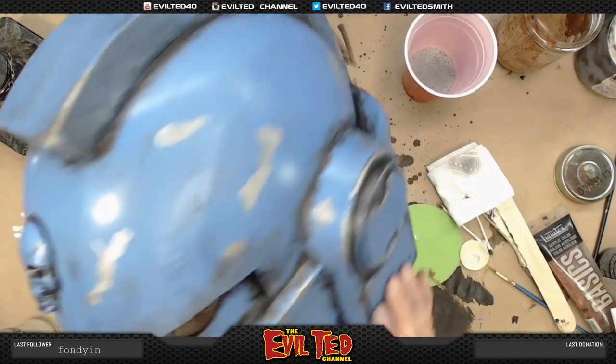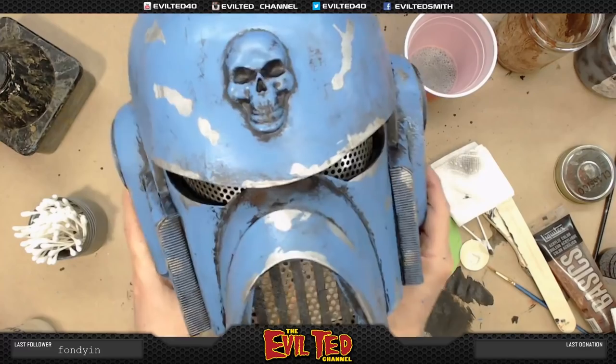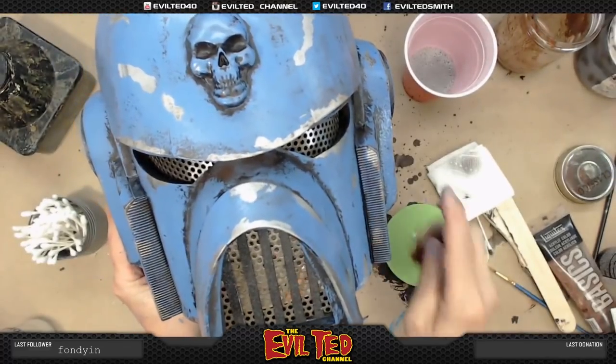Wow — look at that! That's awesome! I have to say this 40k Warhammer Space Marine helmet — the Space Wolf — is done!